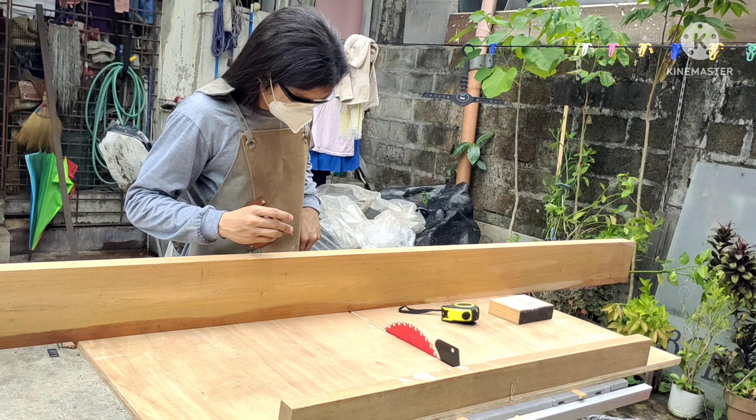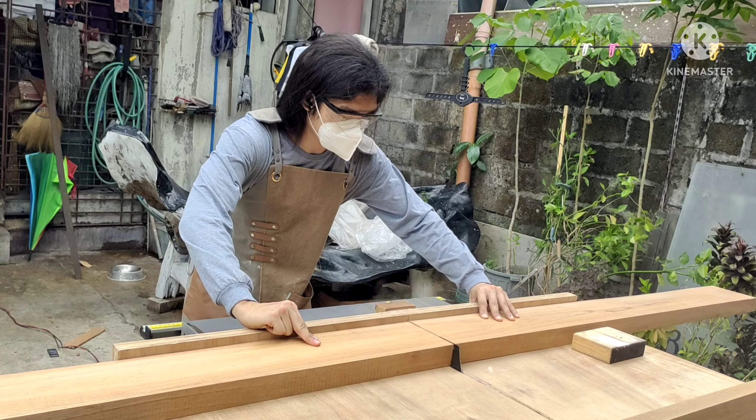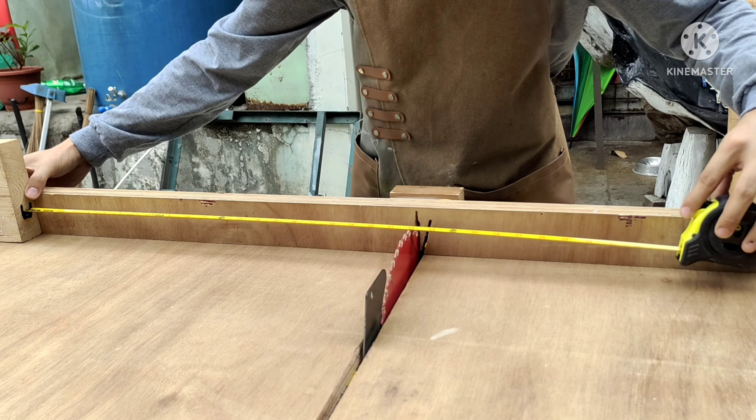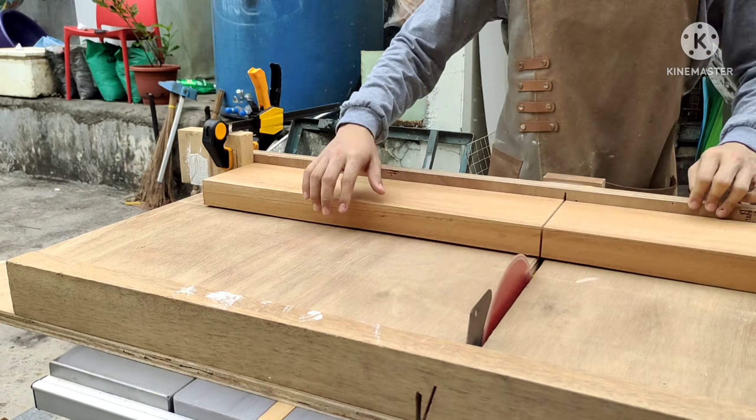Hello, welcome to the channel. Remember to like and subscribe. For today's video, I'm going to make a castle jointed bed frame. To start things off, I'm starting with the legs.